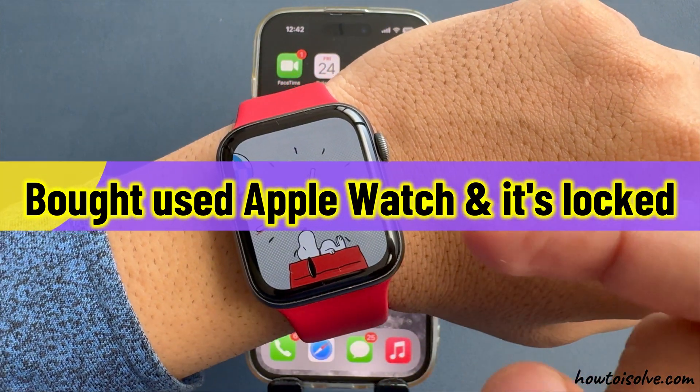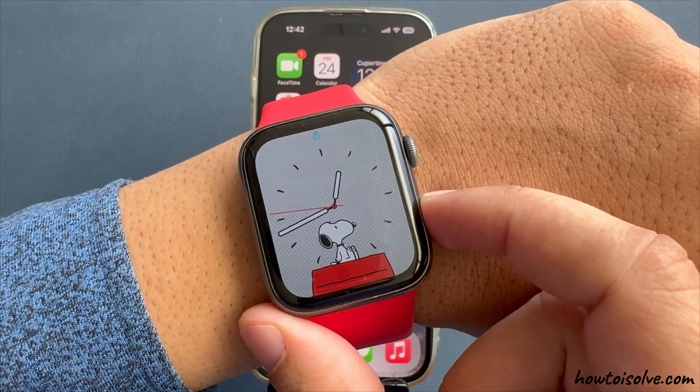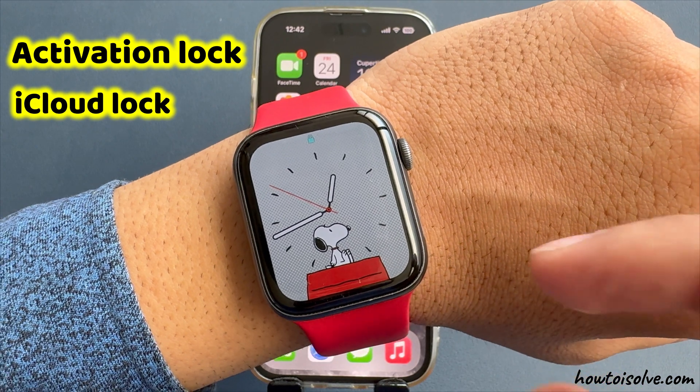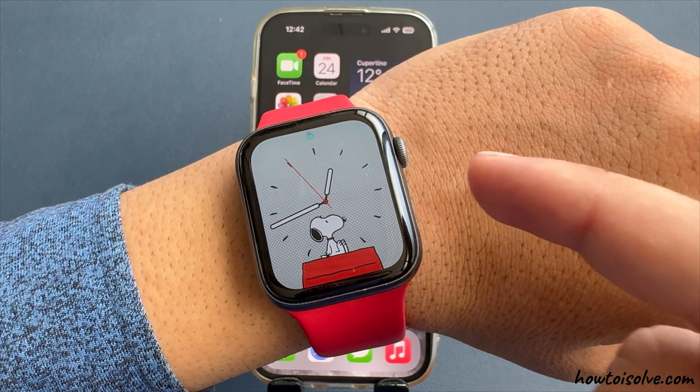This video covers help for when you bought a used Apple Watch and it's locked. I will explain about the activation lock, also called iCloud lock, and possible options to remove the activation lock on your Apple Watch.